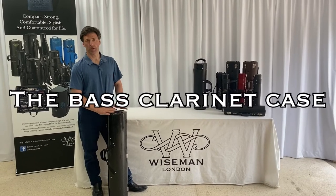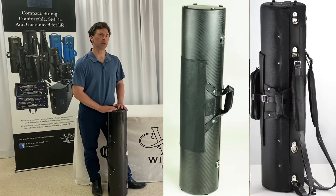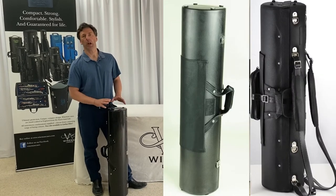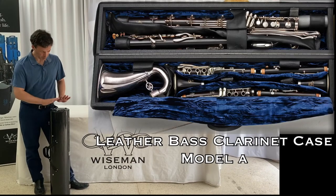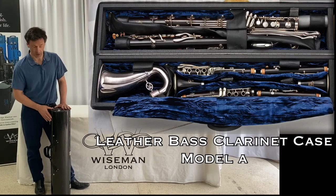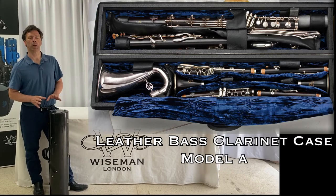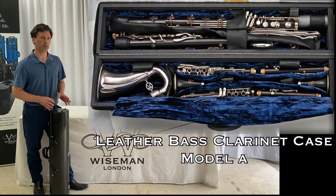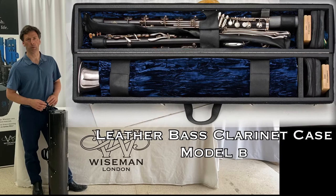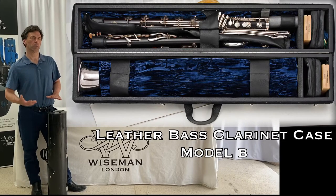One of our most popular and best-selling cases for many years has been the bass clarinet case. Originally we had two sizes made of a wooden construction — one was precisely this size, this is our carbon fiber one, and that in wooden construction would carry the bass clarinet to low C and a pair of clarinets, B-flat and A for example.